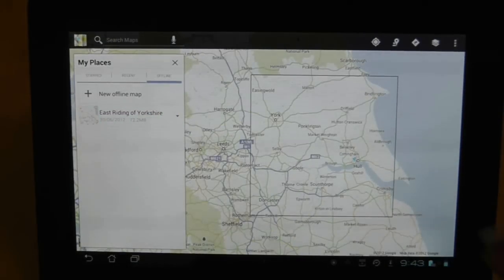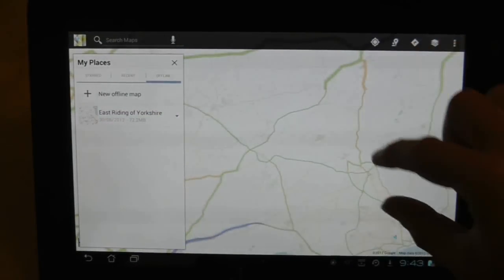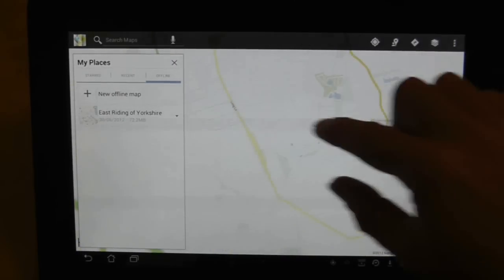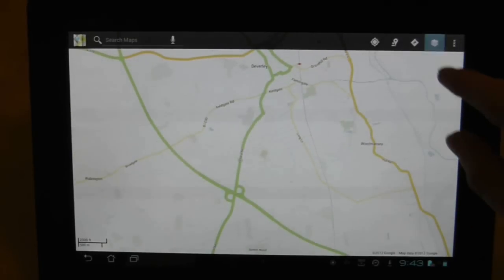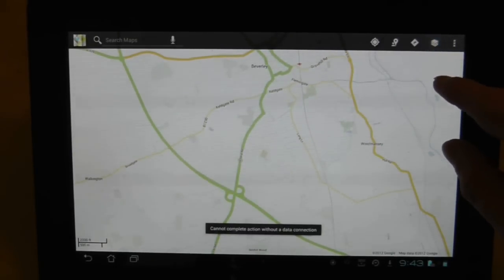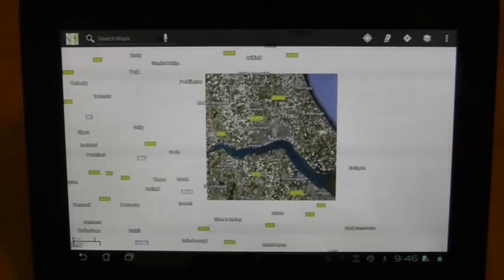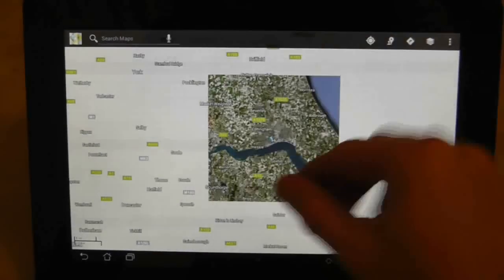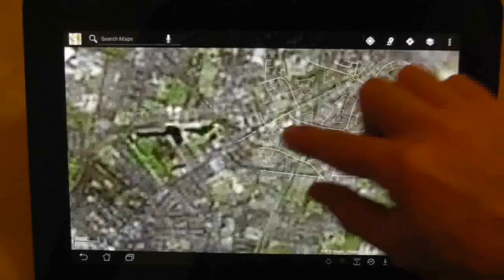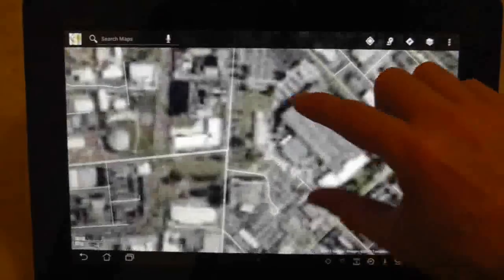One of the big drawbacks with this current use of offline maps is you cannot select in between satellite and maps as demonstrated here. It simply says that this function is not available in offline map viewing mode. However, as shown in this screen, satellite pictures are downloaded and you can switch to them if you are connected to wifi. Yes, I know that doesn't quite make sense but that seems to be the way it works.